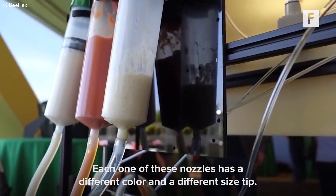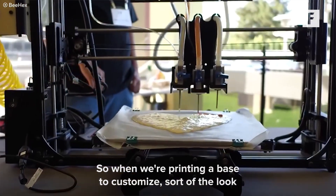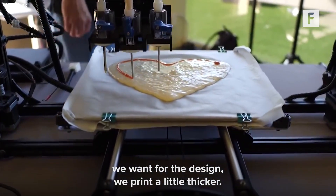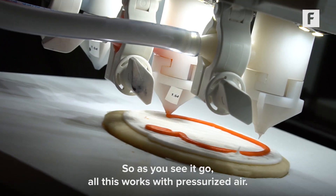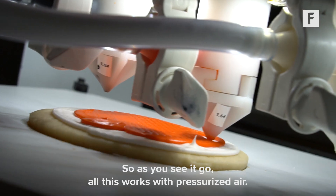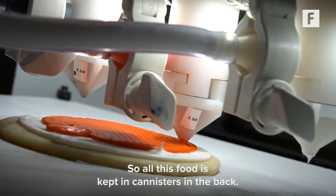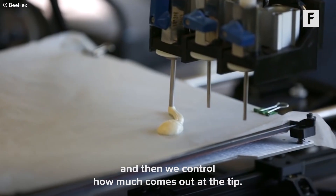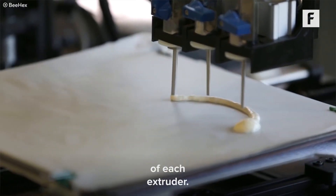Each one of these nozzles has a different color and a different size tip, so when we're printing bases to customize the look we want for the design, we print a little thicker. This all works with pressurized air — all this food is kept in canisters in the back, it's all forced down, and then we control how much comes out at the tip of each extruder.